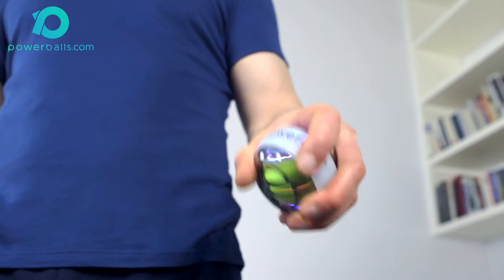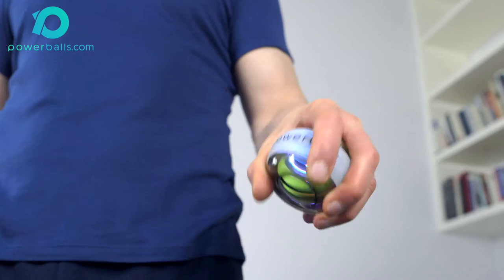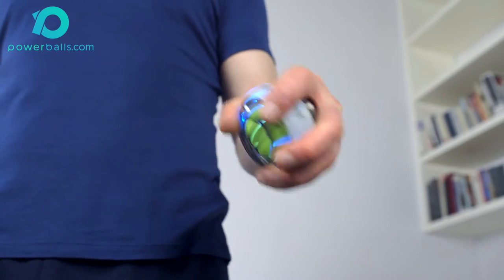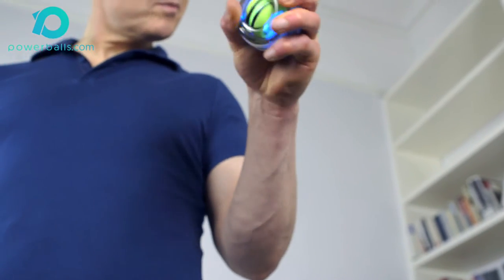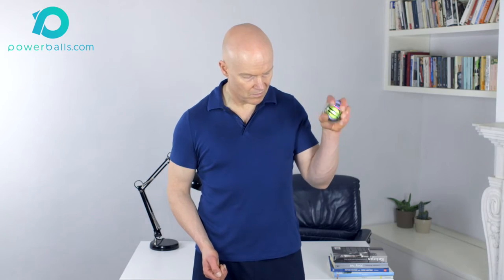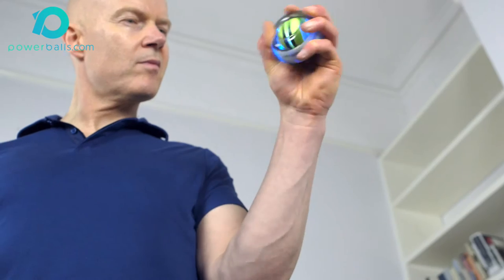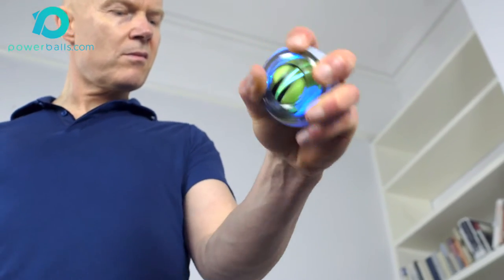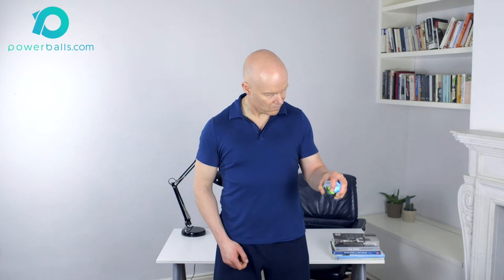Start in the palm down pronated position — that is, palm and ball facing the floor with your elbow flexed to almost 90 degrees. Begin flexing the elbow by moving your hand towards your shoulder while maintaining a palm down hand position, spinning only with the wrist, not the arm. This will specifically target the brachialis muscle as it places biceps brachii at a mechanical disadvantage.